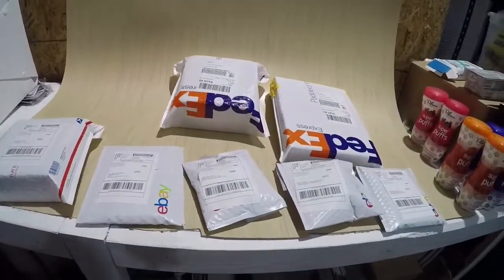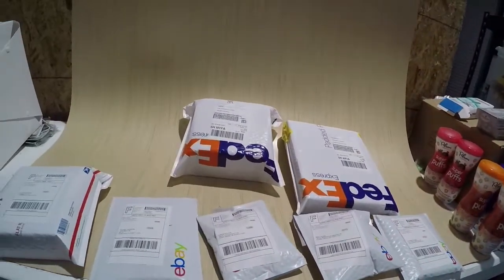We got all the shipping done, now we're just going to wait on the Home Depot pallet.